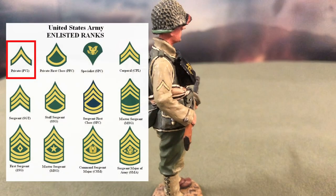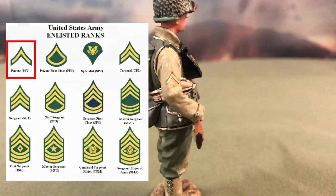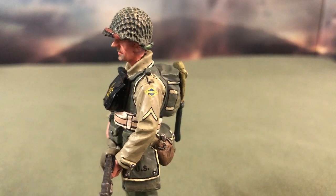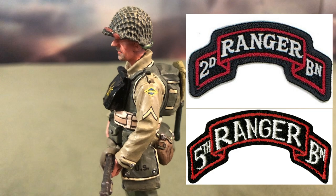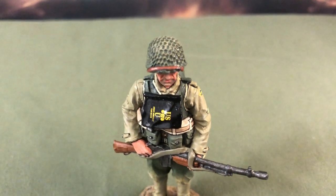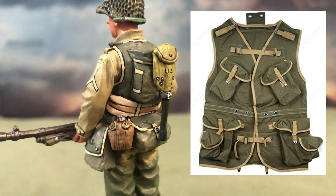Today, however, the same insignia is that of a private in the U.S. Army. We can also see the titular Ranger Diamond Patch on his left shoulder, which means that his outfit is either the 2nd or 5th Ranger Battalions. This GI comes equipped with the D-Day Assault Vest, which was an experimental piece of equipment for Operation Overlord.